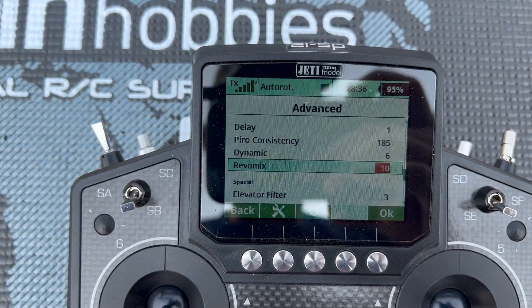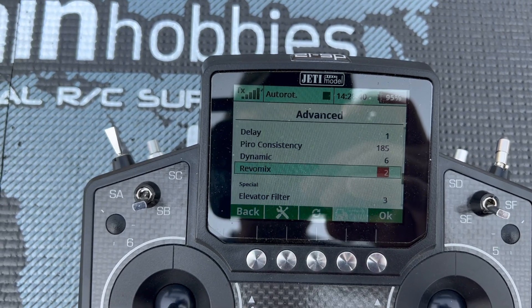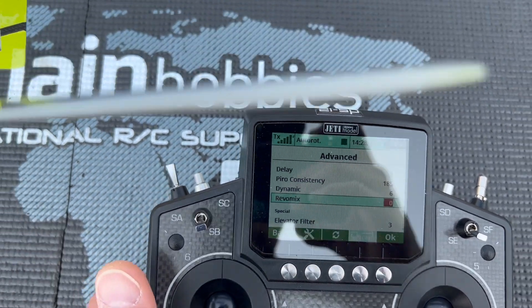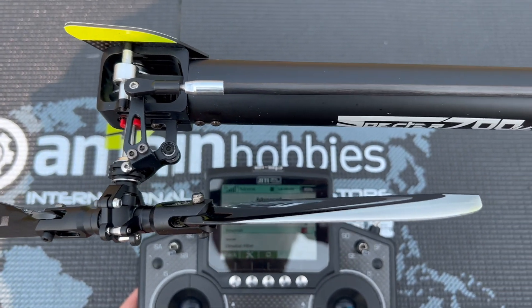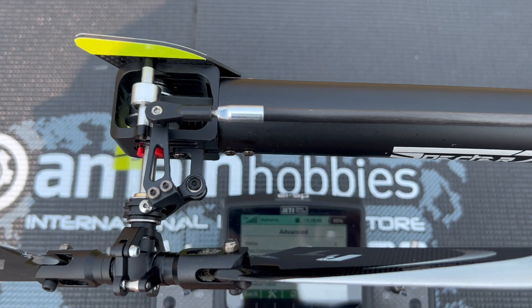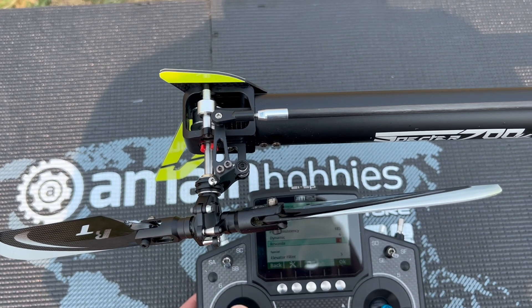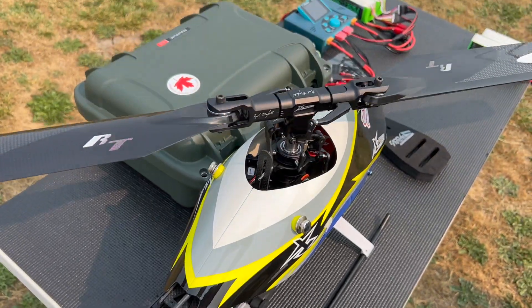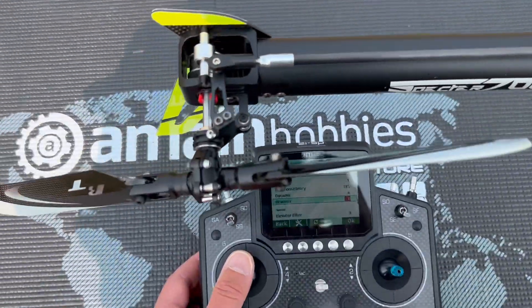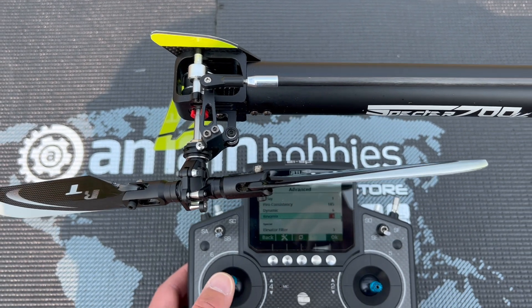I put it at the maximum value just to make it a little easier to see. Now I'm going to turn this to zero. Zero is what you would expect with no feed-forward rebel mix or tail pre-comp. I move the stick up and down — I'm moving my collective — but it doesn't have any effect whatsoever on the tail or tail rod.